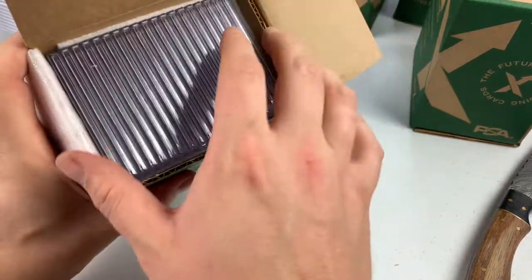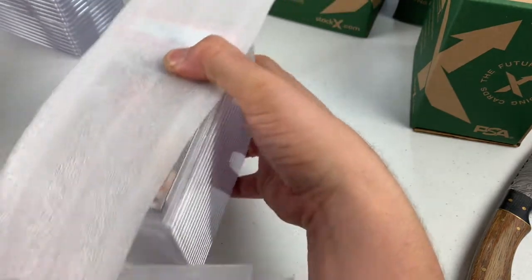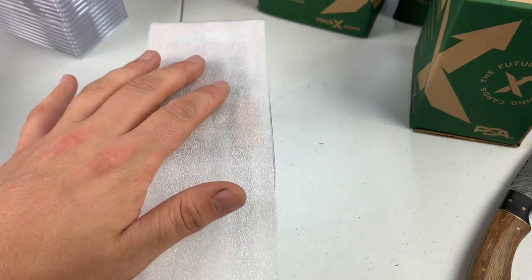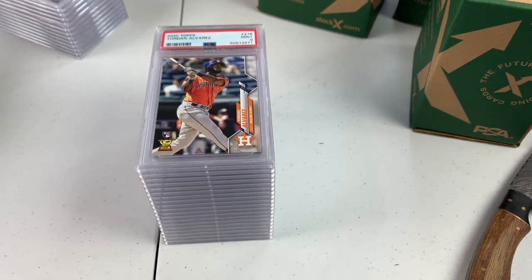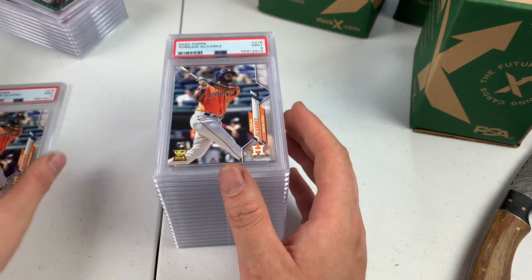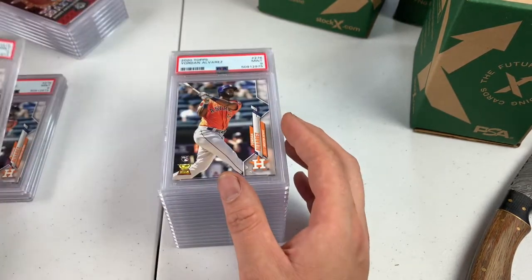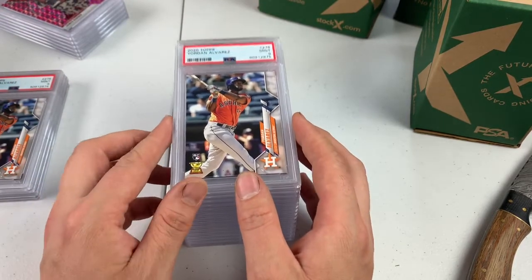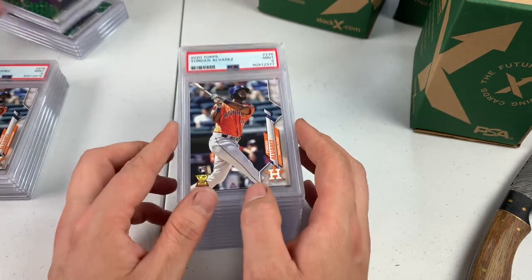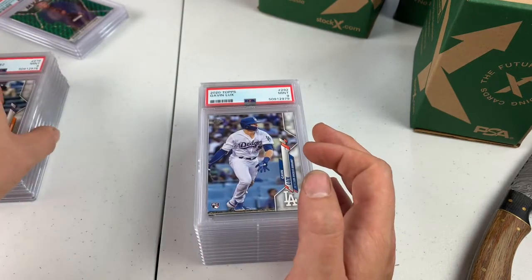A lot of these are probably going to be on sale on the Instagram page, and I may end up sending a lot to eBay. Looks like we've got baseball coming up — Yordan Alvarez on top. He's actually hitting like .300 with multiple home runs this year. We got a Mint 9. I think we have 11 of these. PSA 9, PSA 9, PSA 9 — y'all are killing me. I examined all these cards before I sent them in. They were all nines. Gavin Lux, PSA 9.